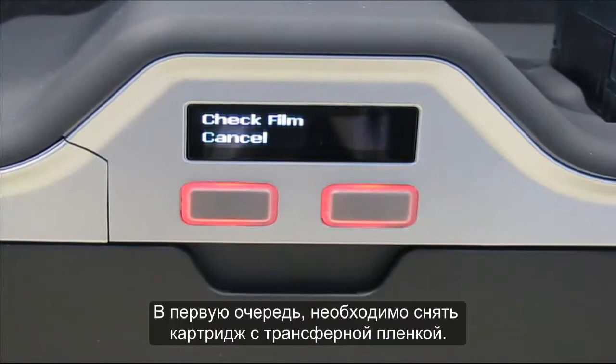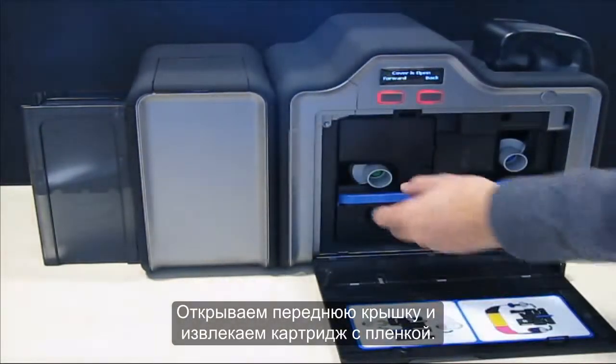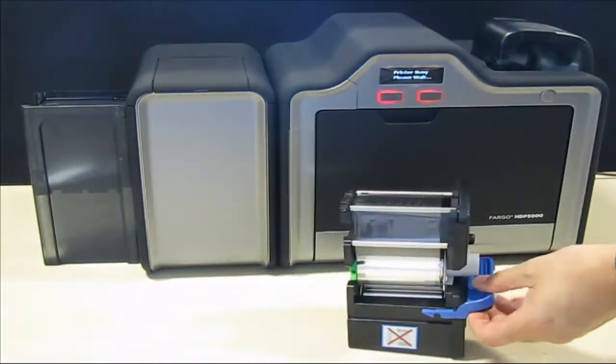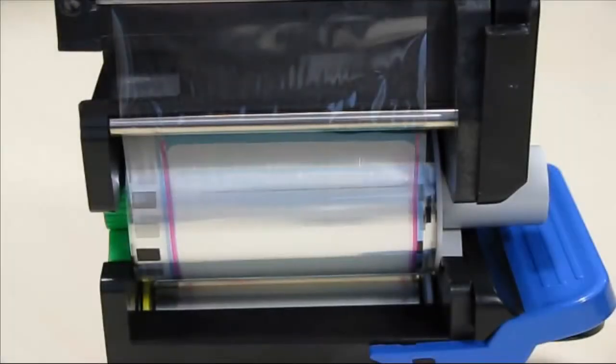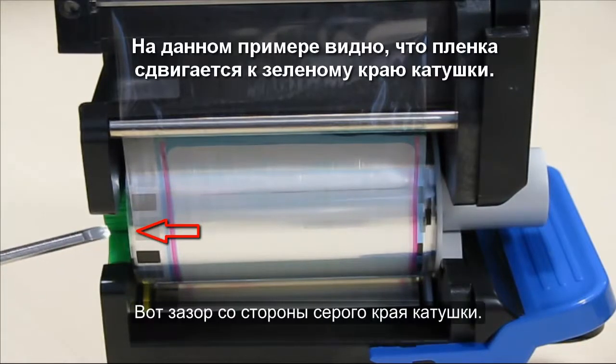First we are going to remove the film cartridge. Open the front door and remove the film cartridge. Next we will show you how to identify the film walking issue. In this example the film is walking towards the green side of the take-up spool. There is a gap on the grey side of the take-up spool.